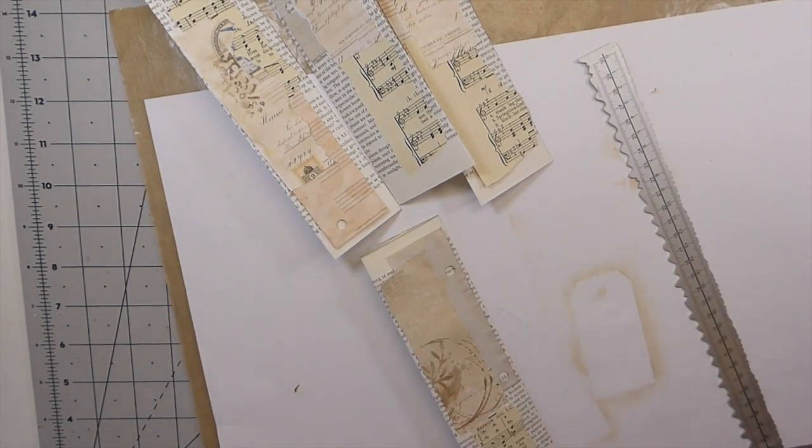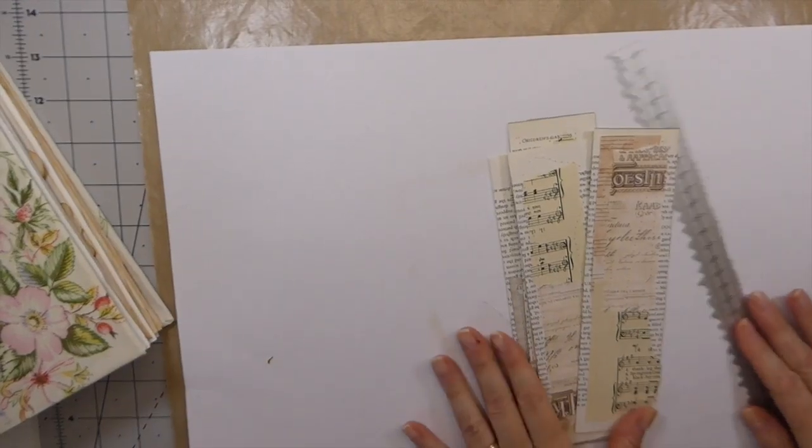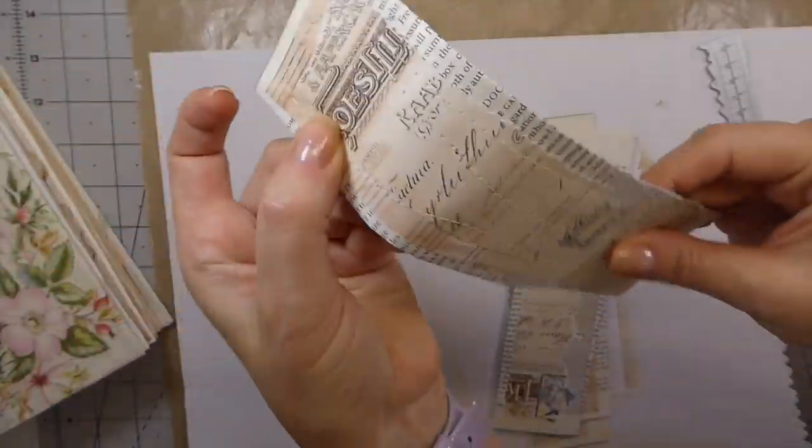Okay guys, at this point I'm going to run over to the machine, stitch these, and then we'll come back and add some things to it. So there you can see — I've done some stitching, and that holds it together really, really well.